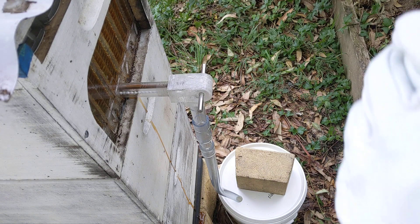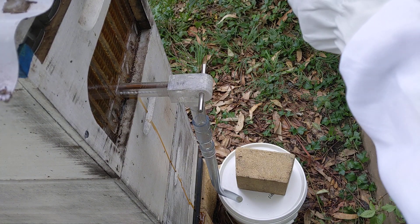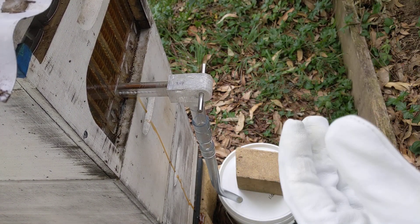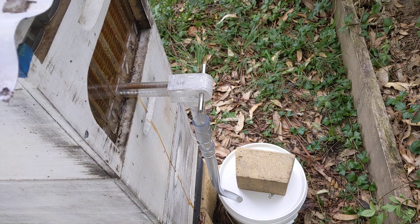Alrighty, so here we are set up with the new version of the honey pump, the latest one. A little bit overcast today, not an ideal day for harvesting, but we'll give it a shot.